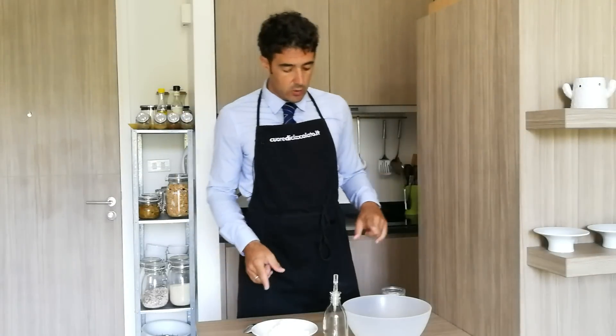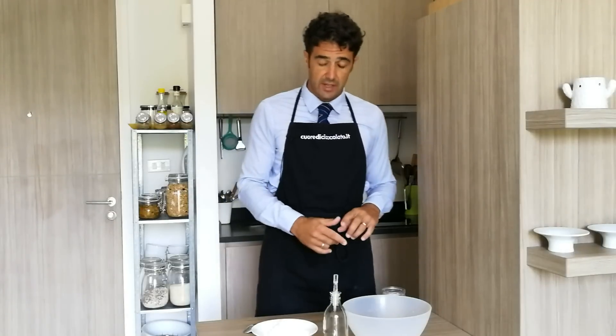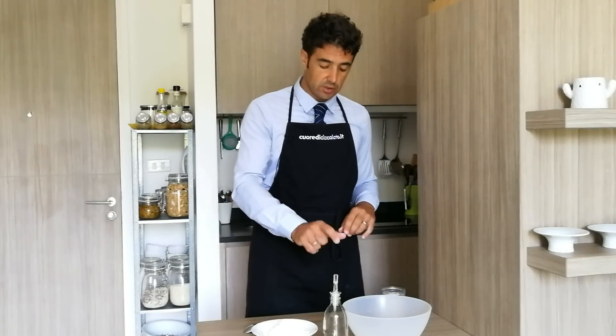Now we add the flour little by little, always stirring. When we add half of the flour, we can add the extra virgin olive oil. We work the dough, cover it, and wait 30 minutes because we want the dough to be elastic.